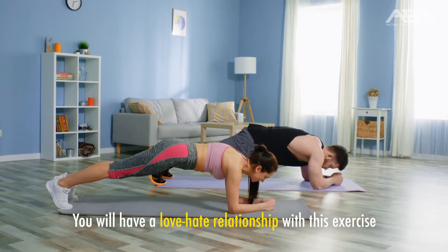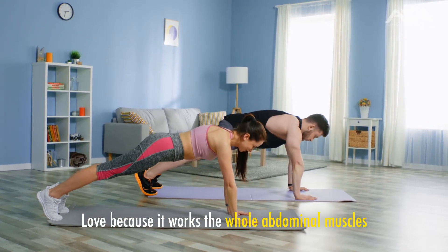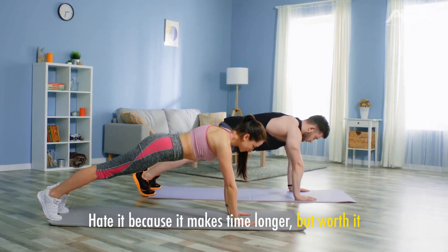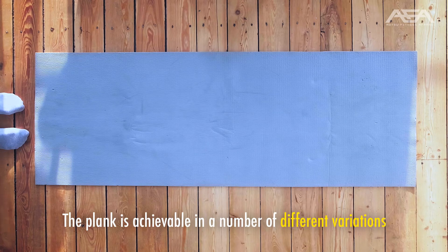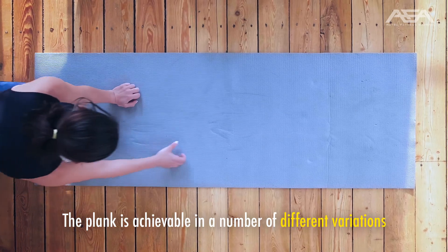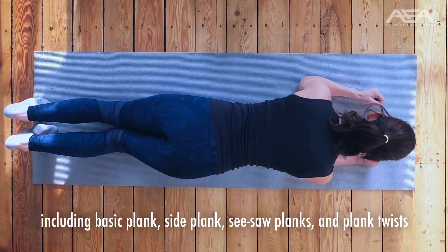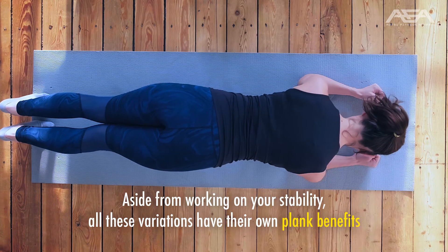Planks. You will have a love-hate relationship with this exercise — love it because it works the whole abdominal muscles, strengthening your core from your pelvis to your shoulders, and hate it because it makes time feel longer, but it's worth it. The plank is achievable in a number of different variations, including basic plank, side plank, seesaw planks, and plank twists. Aside from working on your stability, all these variations have their own plank benefits.